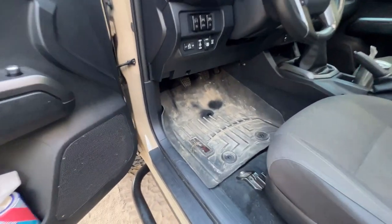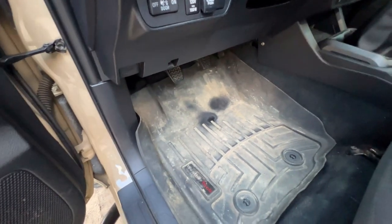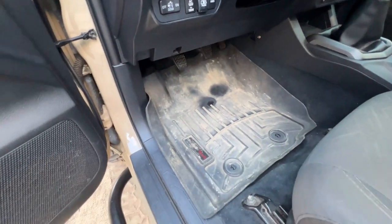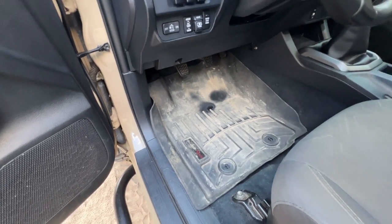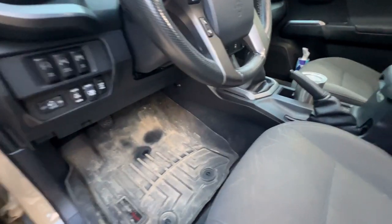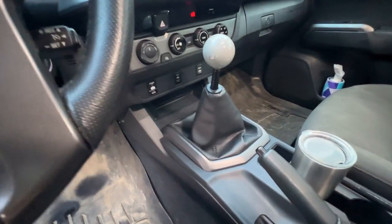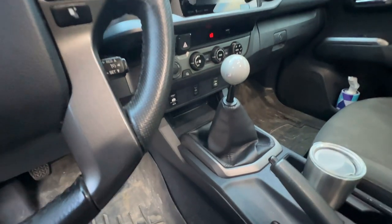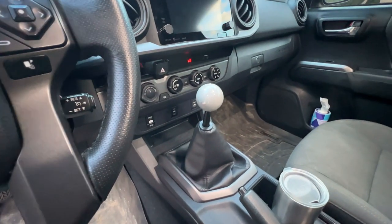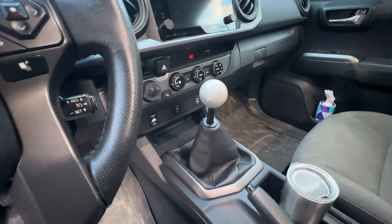Inside I've got the WeatherTech floor mats all around. These have lasted for many years — although they look dirty they hold up very well. As you can see we have the manual transmission; I've modified it a little bit from the stock configuration with an upgraded shift knob, as well as bringing the boot down a little bit and cleaning that up.